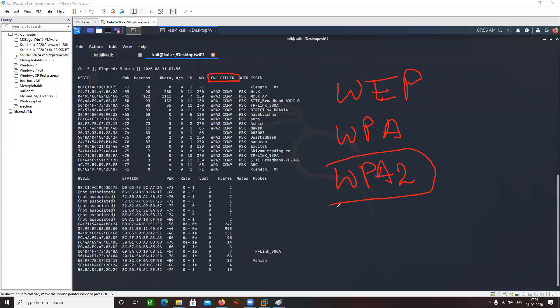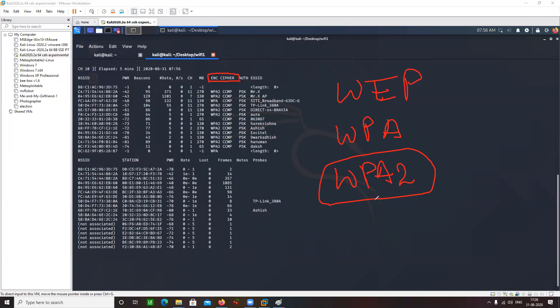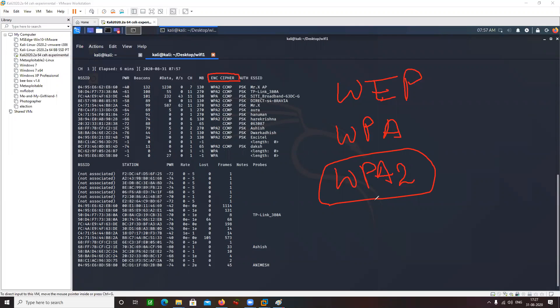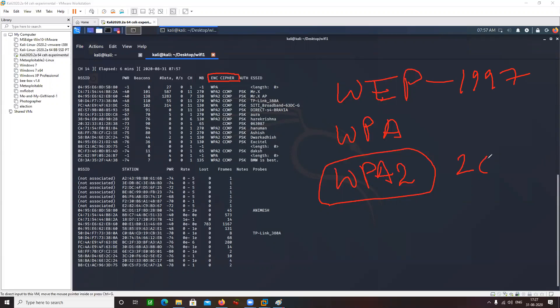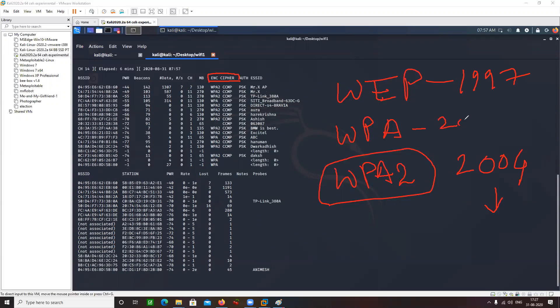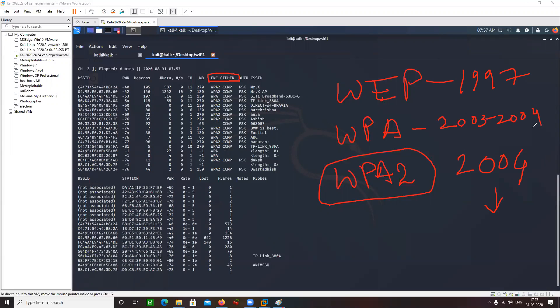WPA2 is the latest one, available in most modern devices. WEP stands for Wired Equivalent Privacy — the oldest one, from 1997. WPA stands for Wi-Fi Protected Access, and WPA2 is Wi-Fi Protected Access 2. WPA1 came in 2003 and WPA2 came in 2004. Nowadays all devices manufactured after 2004 are implemented with WPA2.